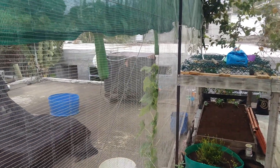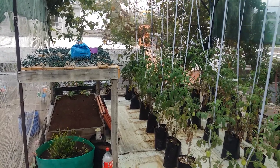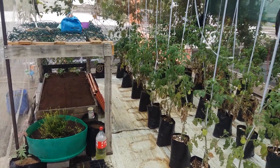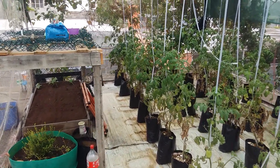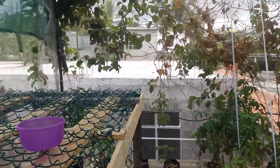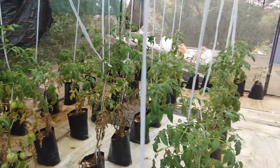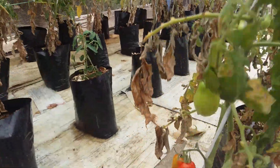Today we are going to harvest our first tomato of the third batch before the end of this year. Let's go guys — there's not much, but I have seen three which I have to harvest before they get overly ripened.